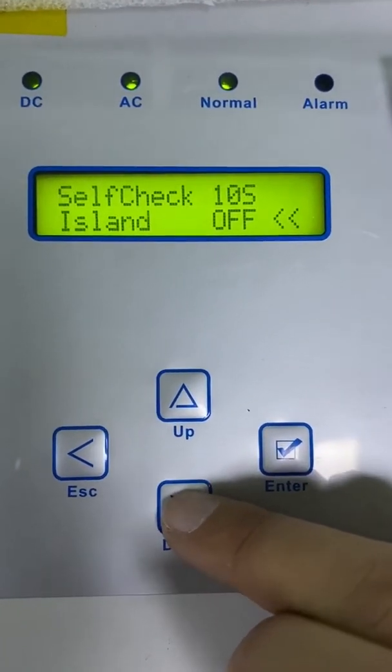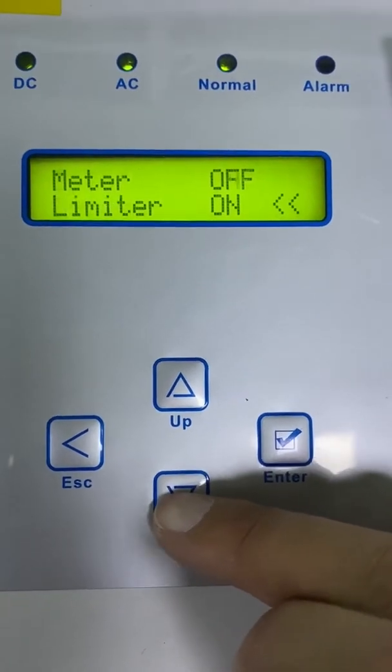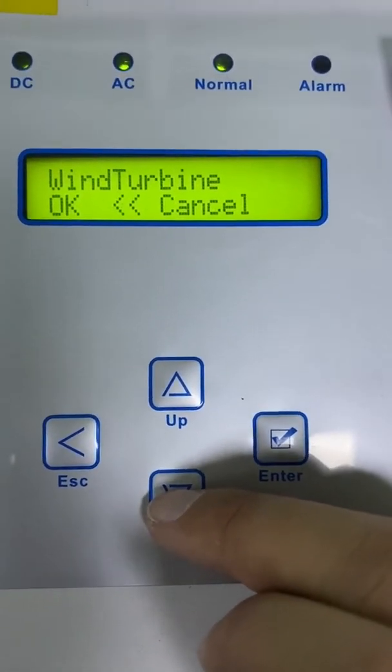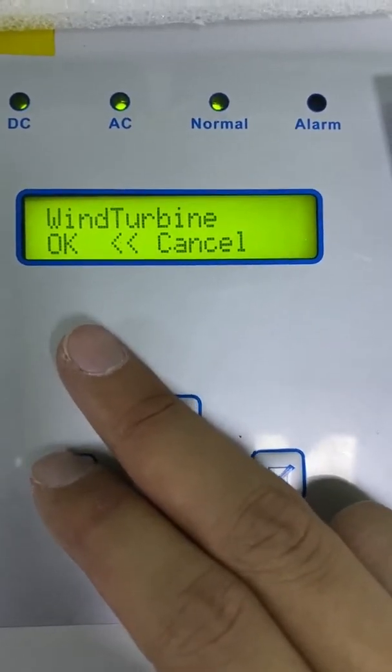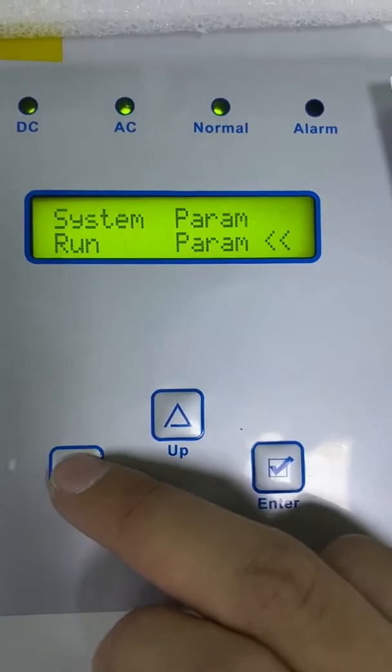Let's go to the meter — the meter is already on. When you save the meter settings, make sure you click here and then press the Enter button to save the settings.